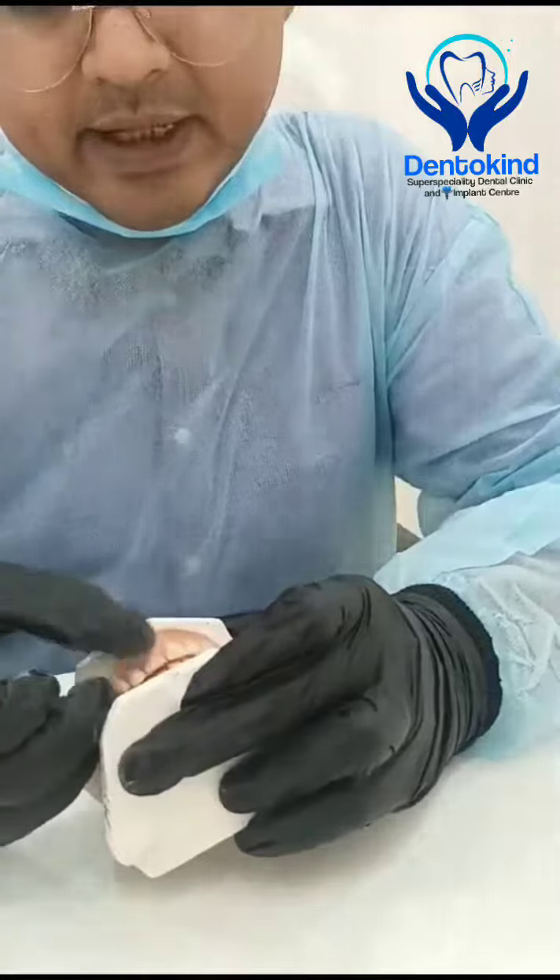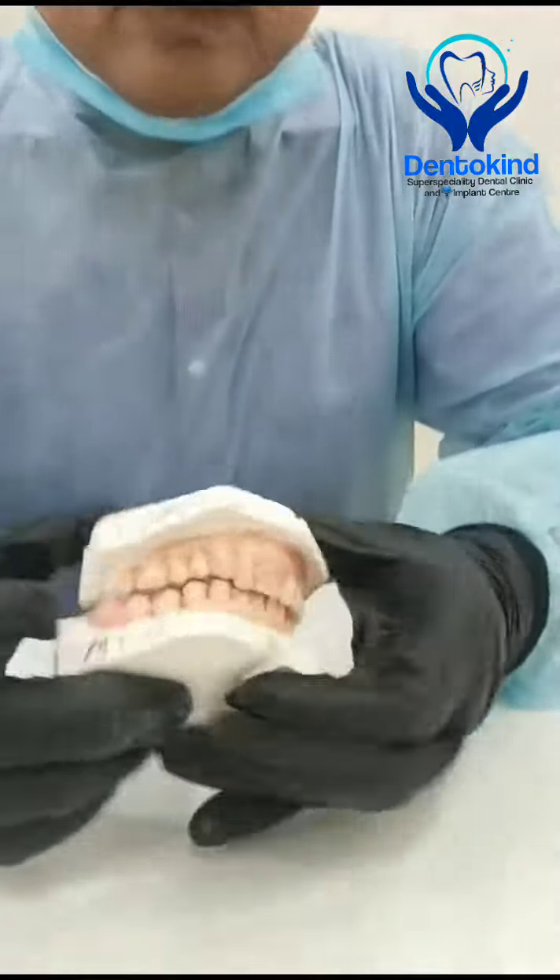If the clasp is hindering in the anterior region, they can trim it with a blade or a knife. Guys, I hope you have enjoyed my video. If any of your friends or family needs a flexible partial, please refer them, and please like and subscribe to my YouTube channel. Thank you so much, have a good day, bye!